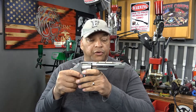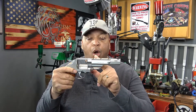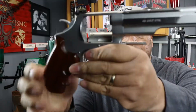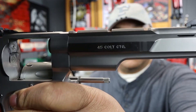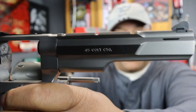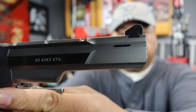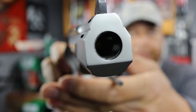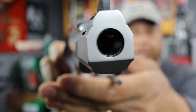The Smith & Wesson 625 dash 7 has an integral scope base, as you can see integrated into the barrel right here. It also came from the factory magnaported — that's right, it's been magnaported from the factory.